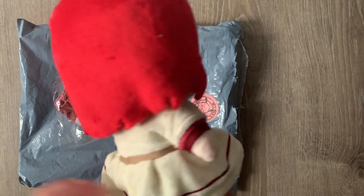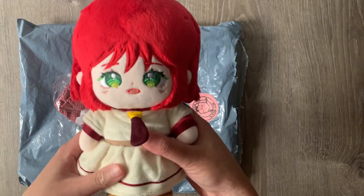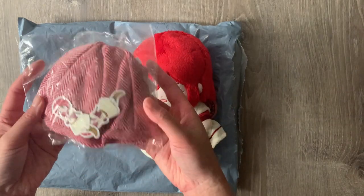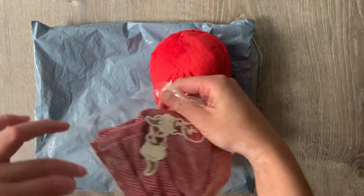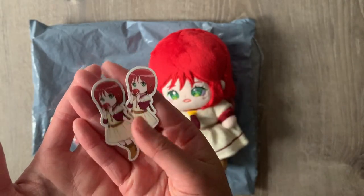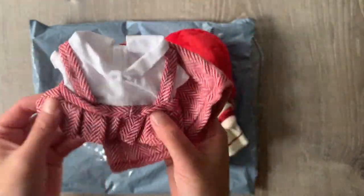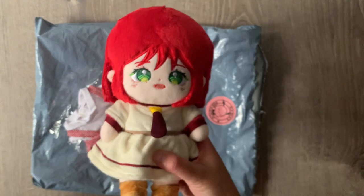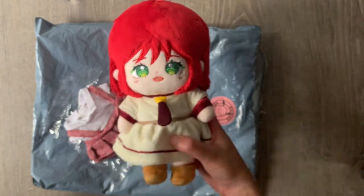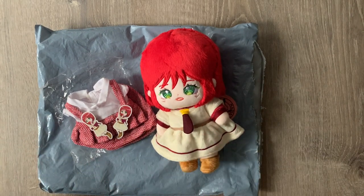If you guys don't recognize, this is a character from Snow White with Red Hair — it's our main female character, Shirayuki. This is like the outfit she is currently wearing. I love it, so fluffy. I believe she's 20 centimeters. She also comes with a second pair of clothes and a really cute sticker of Shirayuki eating an apple. This is my very first shoujo plush I ever bought! She's also making a plush of Zen and Obi in the future, so I'll definitely be collecting those when pre-orders come out.